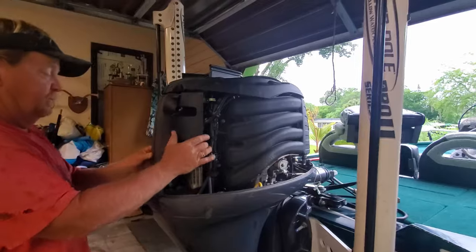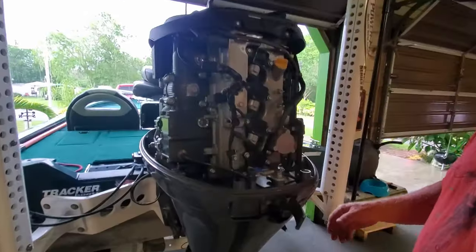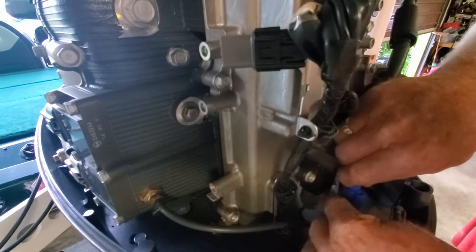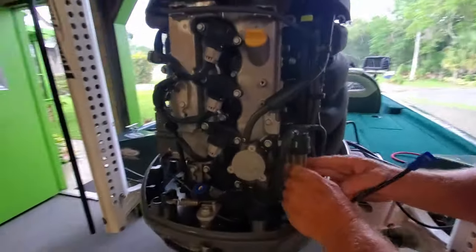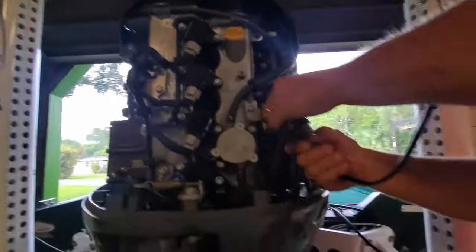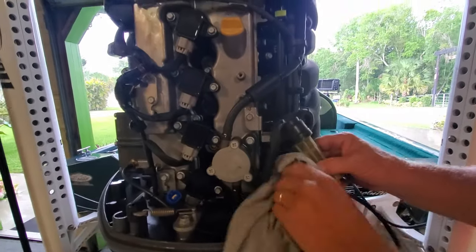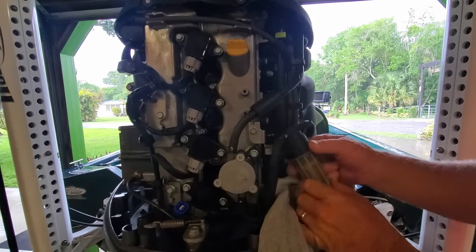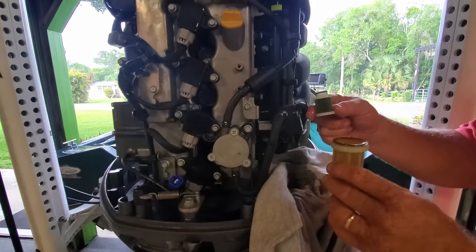First thing we've got to do is take the back cover off — it just kind of wiggles free. Set it to the side. We'll start with the fuel filter. Just come around and unplug it — you push down on the back and unplug it. Sometimes you can unscrew it by hand. Be careful, gas is going to leak. Pull your old filter out.